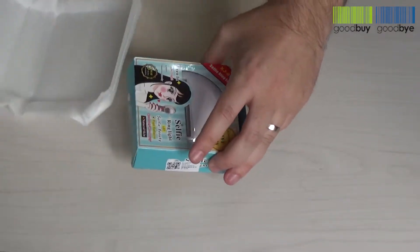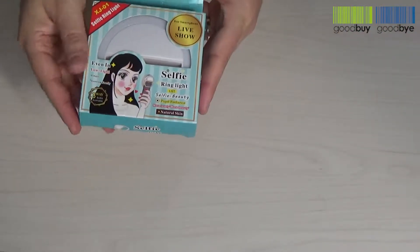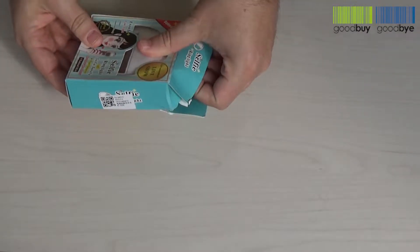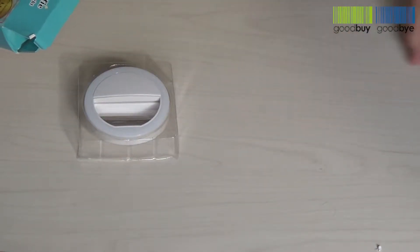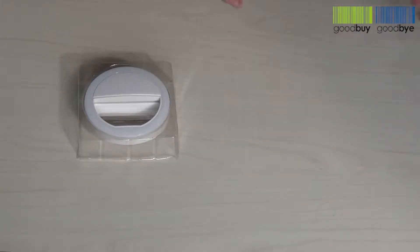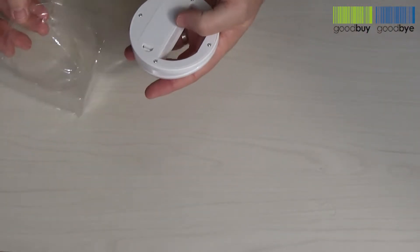Say hello to the selfie LED ring camera light. According to the product description, with this selfie ring light you'll never have to worry about dark environments again. Thanks to the three different levels of brightness, you'll be able to find the perfect lighting needed for your photos. We'll test that out, but first let's check if the product came as described without any missing pieces or damages.